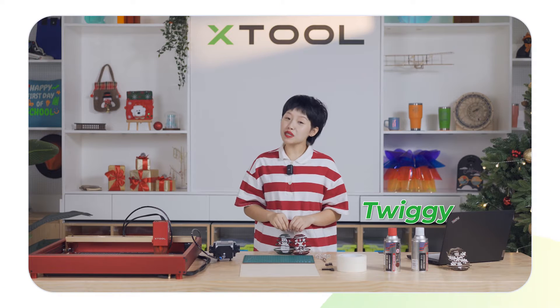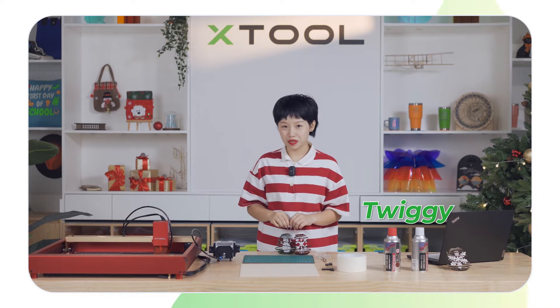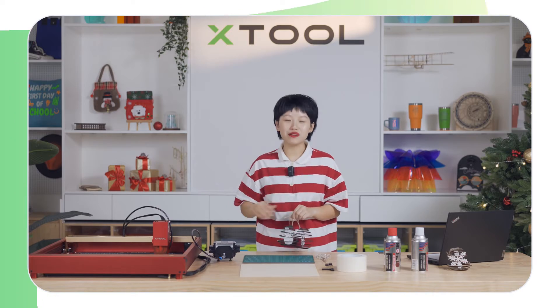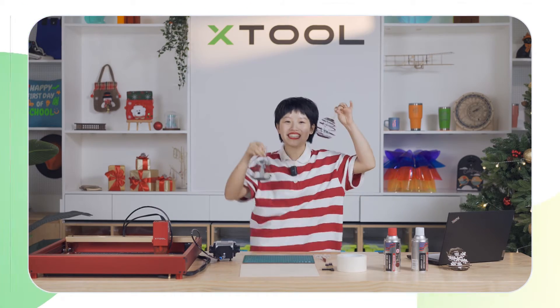Hello everyone, this is Twiggy. Christmas is coming — are you busy shopping for Christmas? In this episode, I'm going to show you how you can use the D1 Pro to make some Christmas decorations.